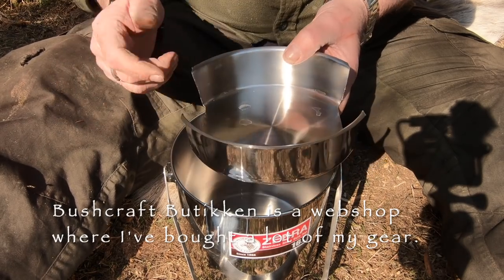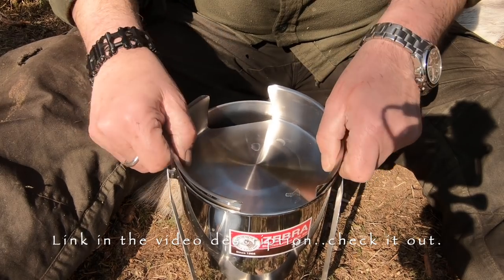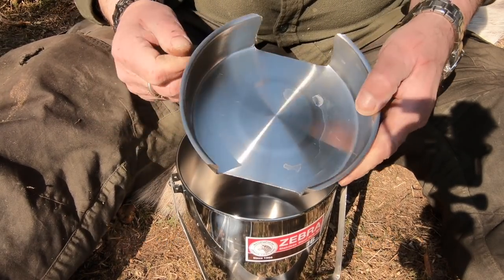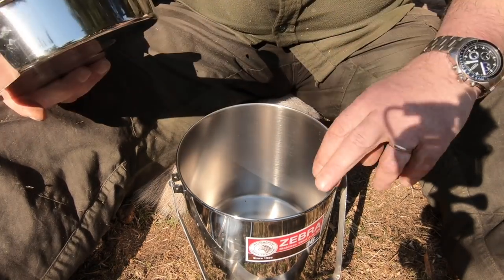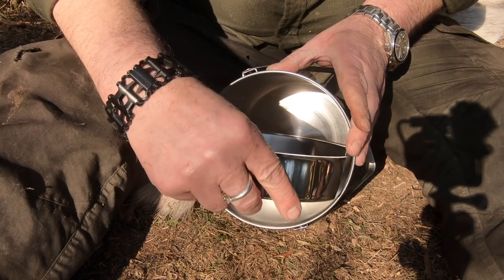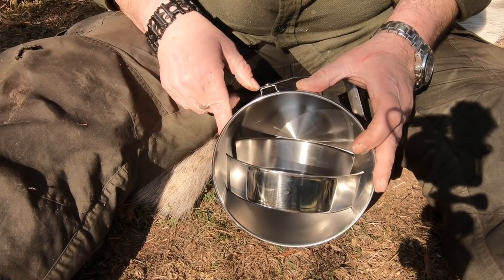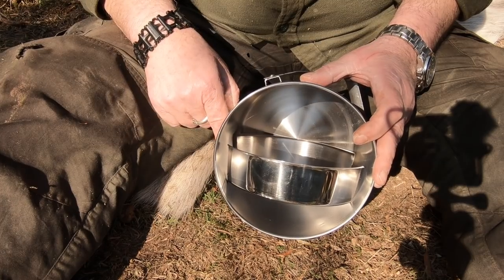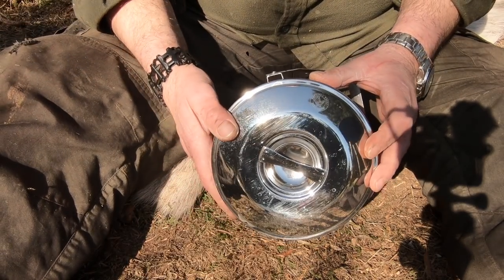Normally it's closed so you can use it for eating or cook something else in your zebra pot, but I cut these off. If you look here inside, I made it so I can use it as an oven. So now I can put my bread in here and bake the bread over the coals, and of course the lid can still be on.